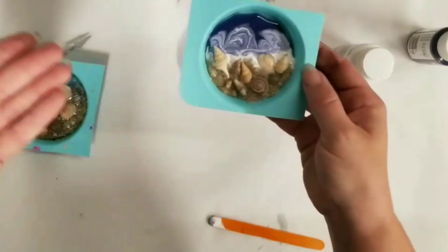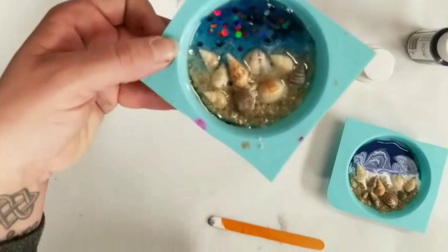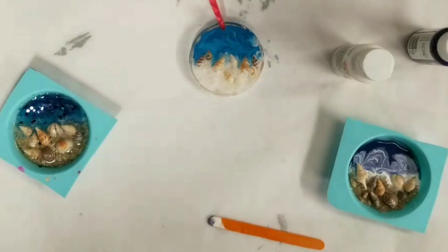You can use multiple colors and different things in there and get different results. I hope you guys enjoyed this — please don't forget to subscribe, and we'll see you next time.